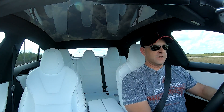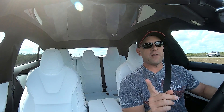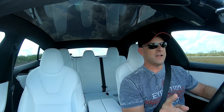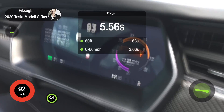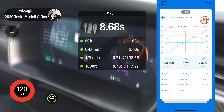Zero to sixty: 2.4 seconds on the V-Box — could be even lower. Launch enabled again — there we go, it feels good. Peak kilowatt is 614, we are flying.